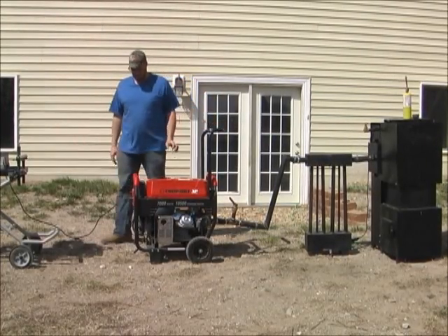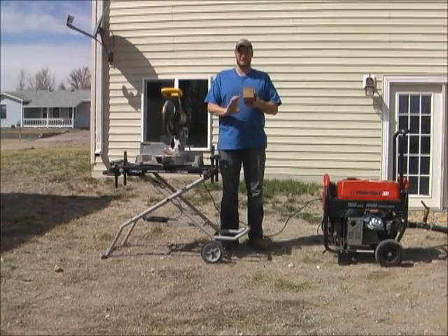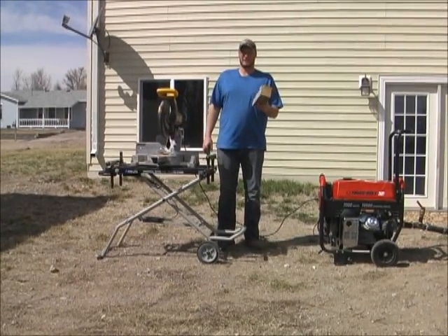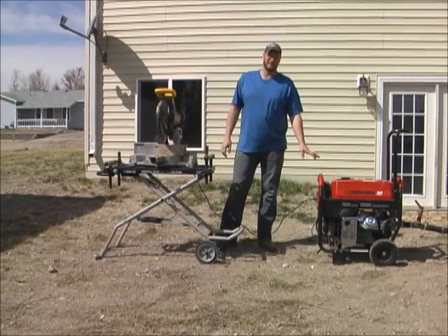Today on this video we're going to run this chop saw here, and we're going to cut up not just some small material but this big 4x4 block, just to demonstrate the fact that this generator is definitely making power.